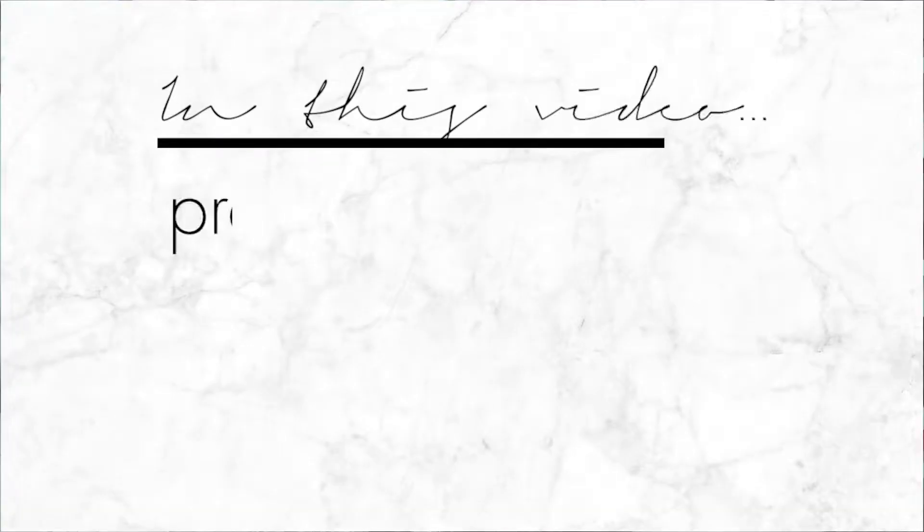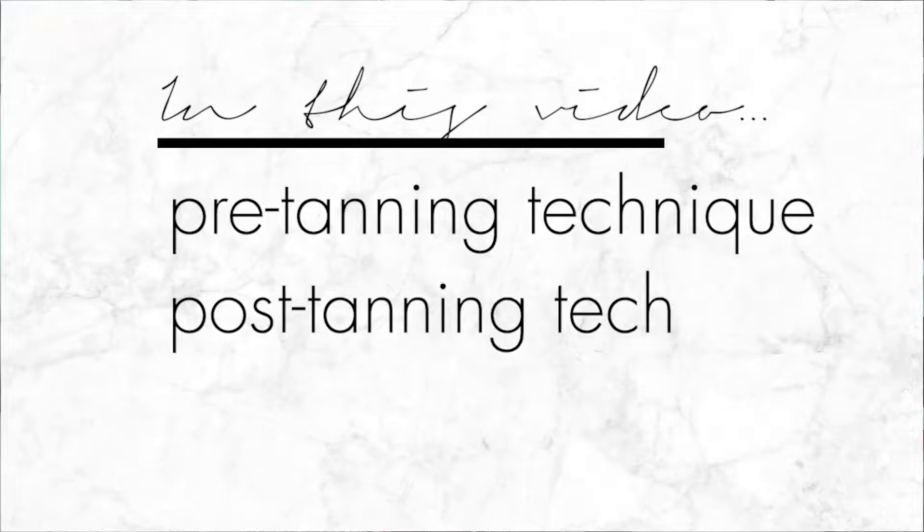In this video I'm going to be breaking down my pre-tanning and post-tanning techniques to make sure my tan lasts as long as possible at home. I did mention this in a previous video, but if I'm going somewhere like the beach, I will do a professional tanning session in the salon because it's even, it's great, and it lasts a long time.